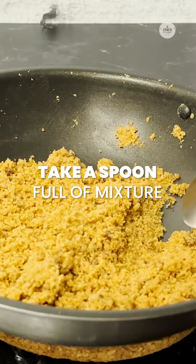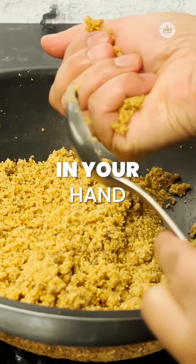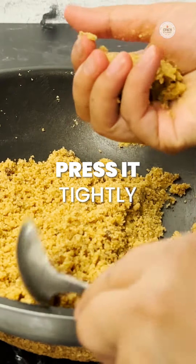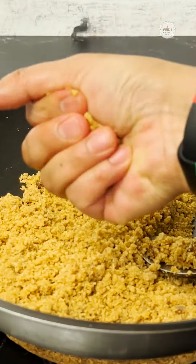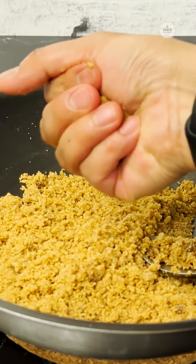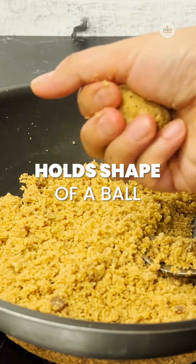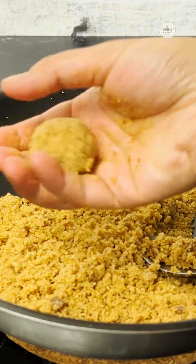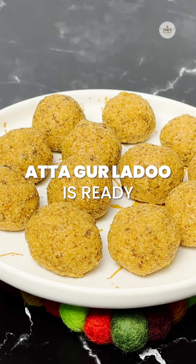To make the laddu, we will take a spoonful of mixture from the side in your hand. Press it tightly — if you want to make it a little bigger, add a little bit more. Press it really nice so it binds together and make it into the shape of a ball. So here our atta laddu is ready — enjoy it!